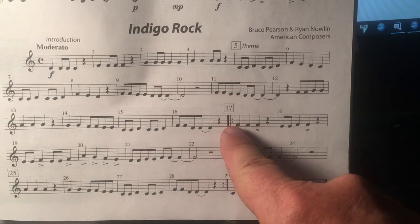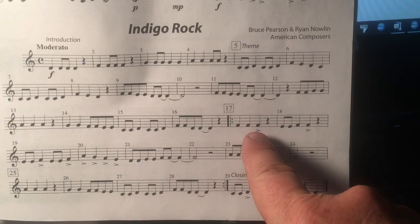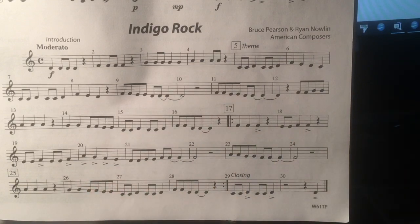There's a repeat sign at measure 17 and a repeat sign at measure 28. After you play measure 28, go back to measure 17. There are lots of accents in this song, so use more air and make those notes a little louder.